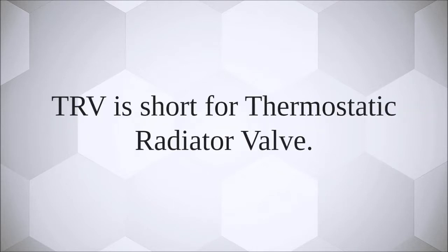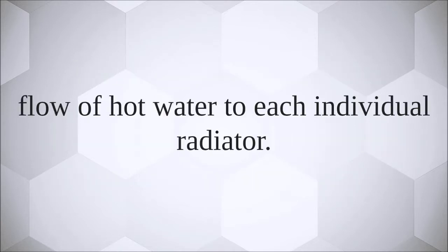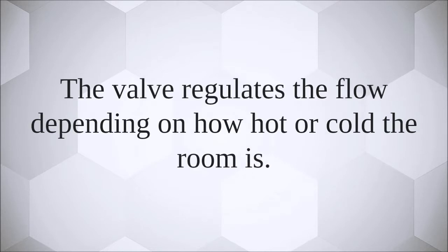TRV is short for thermostatic radiator valve. This is an adjustable valve connected to each radiator that allows you to alter the temperature of each room by regulating the flow of hot water to each individual radiator. The valve regulates the flow depending on how hot or cold the room is.